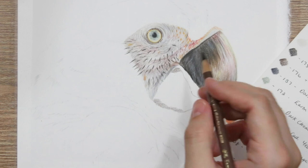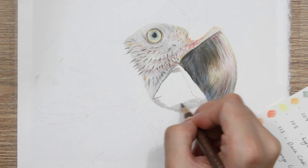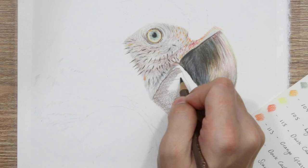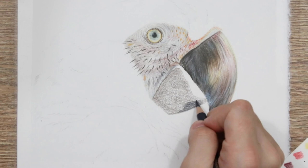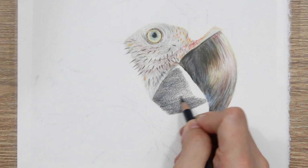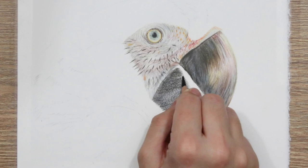Once blended out, it creates a really nice dark tone — already a lot darker than the top half of the beak, and I've only had to use four layers rather than a combination of many light layers. So if you are someone who struggles with impatience, doesn't like to add a lot of layers, or has weak wrists, this method is probably going to be better for you. You can use this on the top half of the beak as well — just add down fewer layers, make sure you've got enough pigment on the paper before you blend, and you'll get a really nice dark tone.